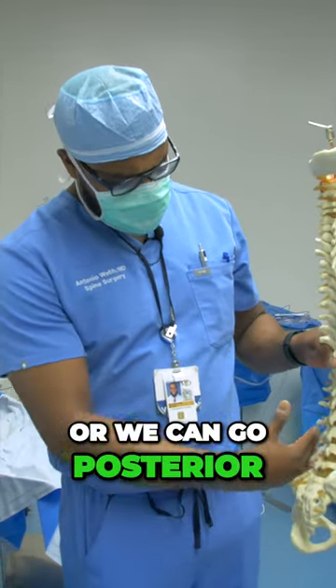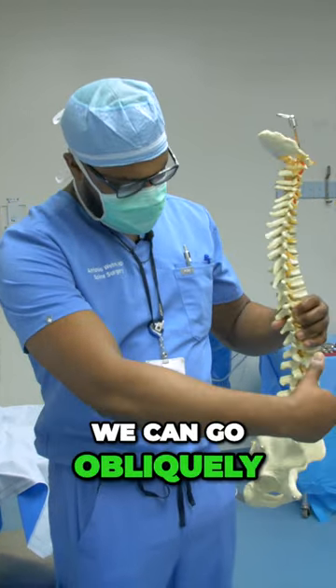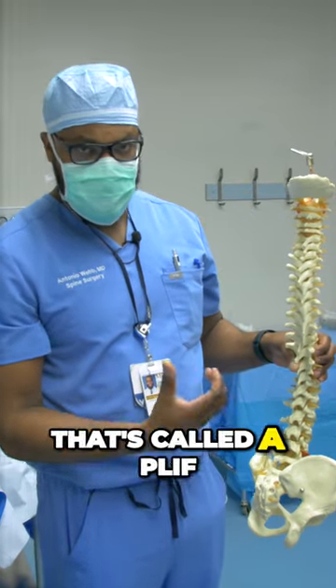Or we can go posterior. There are a couple different variations: transforaminal, we can go obliquely, or directly posterior — that's called a PLIF.